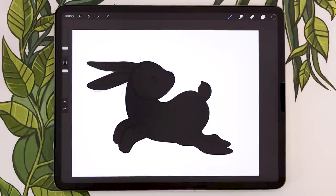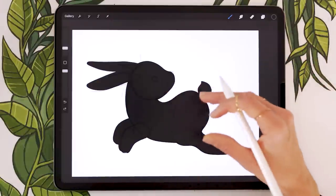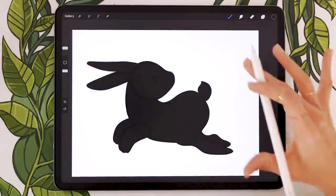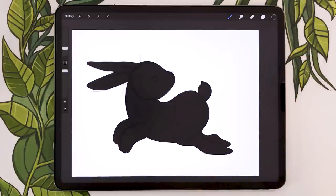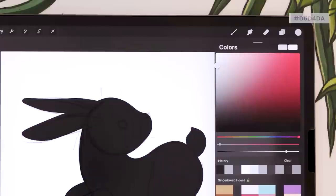Once happy with your base rabbit shape, color block a few decorative background elements before moving to the details chapter. First, change the background color — you can set it to anything you want. If you want to honor Lunar New Year, go with bright red or gold. I'm going with a very light gray with just a tiny bit of purple in it — very bright, minimal saturation, leaning purple rather than red.